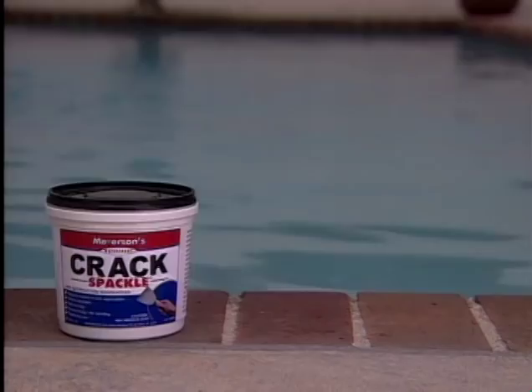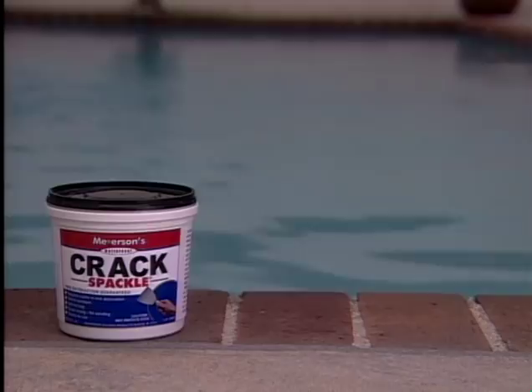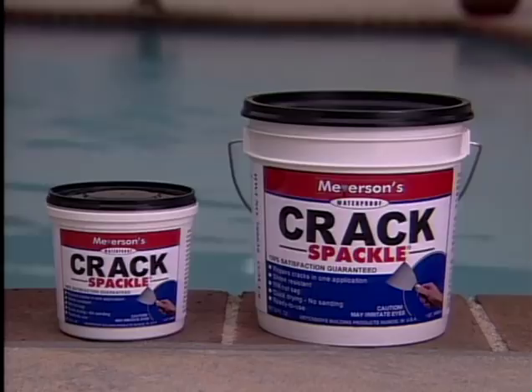From Myerson's, the first name in butt concealment. Available in fine stores everywhere. I gotta get some of that stuff for my ass. Yes, you do. Yes, I do. Stay with us for stark naked women. This is The Man Show. No. No.